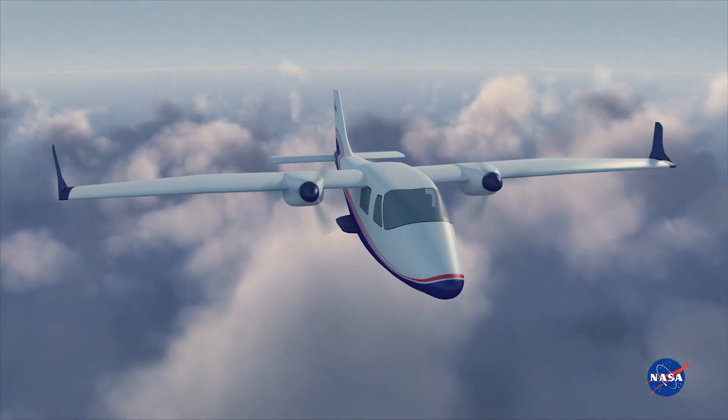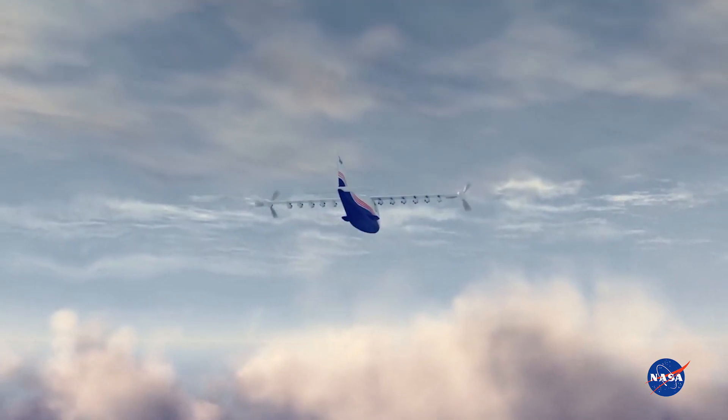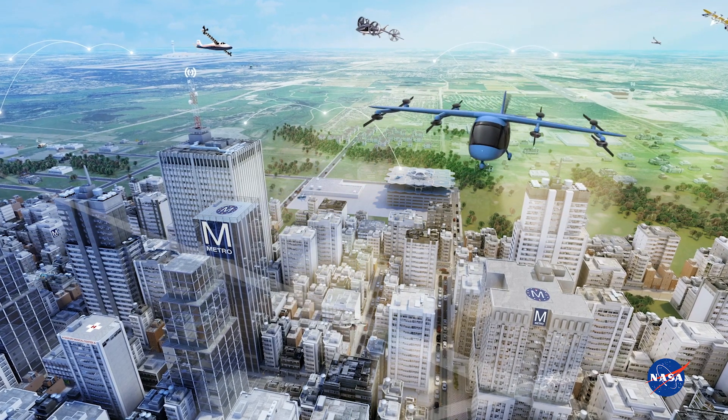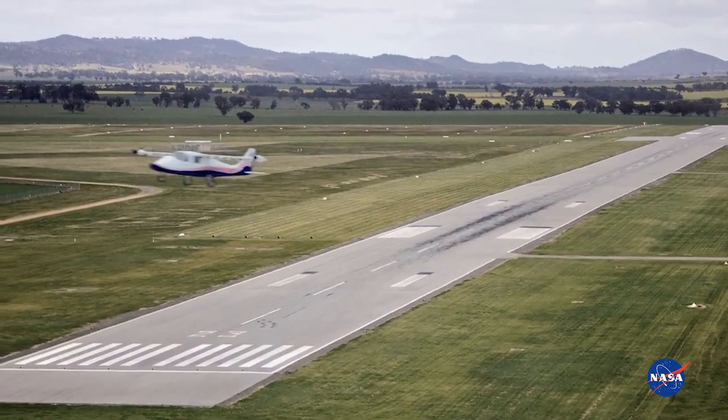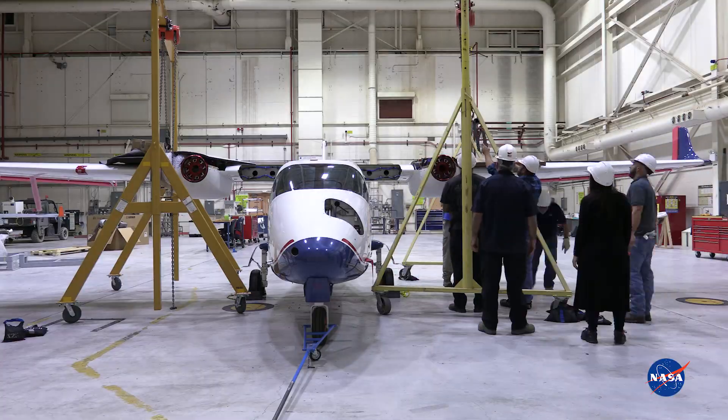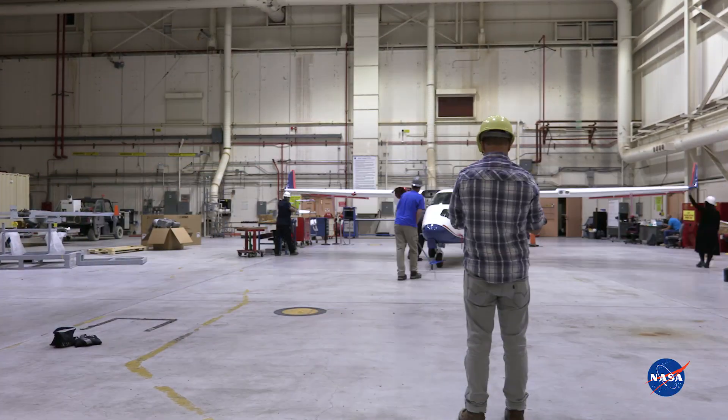NASA's X-57 Maxwell is an all-electric aircraft designed to help develop the primary certification standards for the emerging electric aircraft industry, and it will be the first piloted X-plane that we've had at NASA in over two decades. This is the Mod 2 configuration, which involves testing of the aircraft's cruise electric propulsion system.